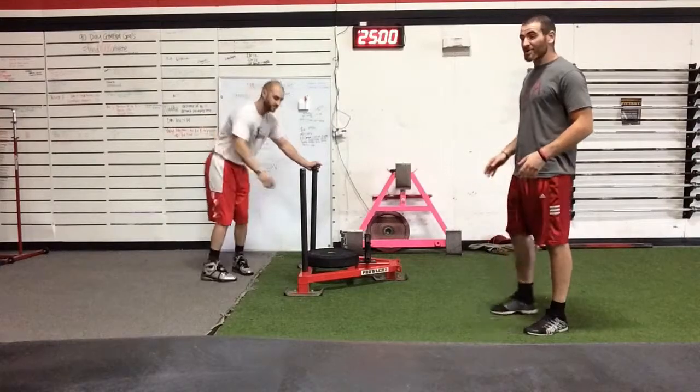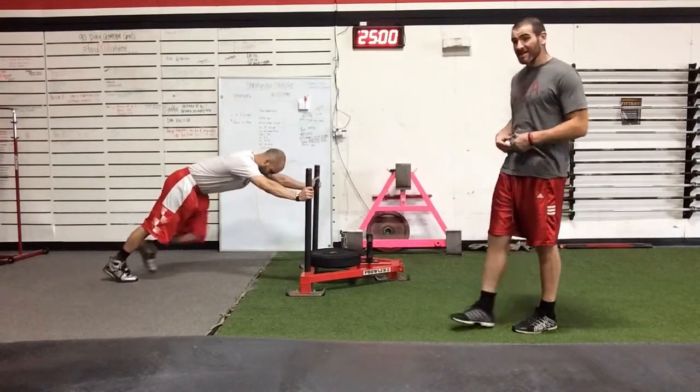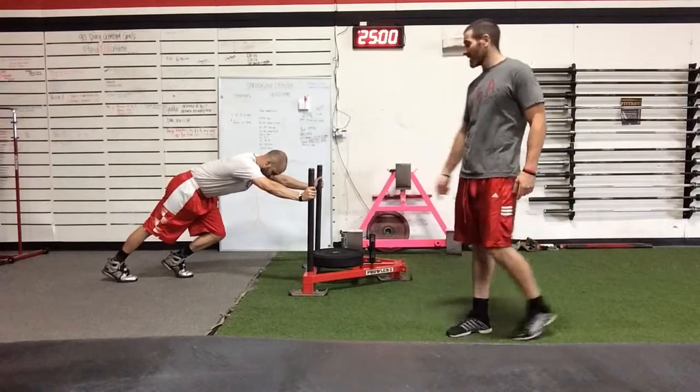In your setup, you want to make sure to get low with your arms extended and your core tight to give you the best transfer of energy from your legs.